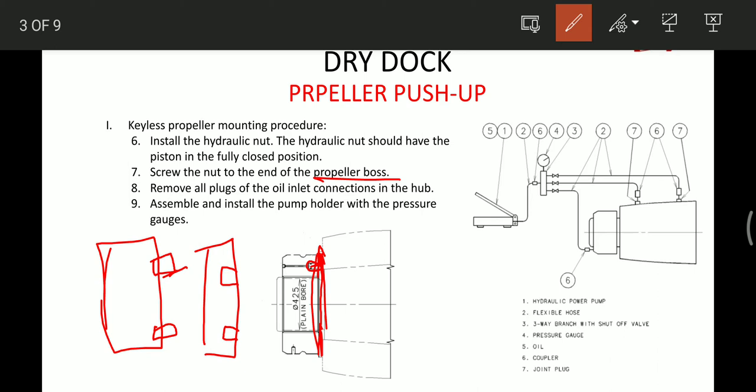Then after this we have to remove all the plugs of the oil inlet connections — all the plugs of the propeller hub and the nut. We assemble and install the pump holder with the pressure gauge. One piping connection is for the nut, and two are for the propeller: one for forward and one for aft.